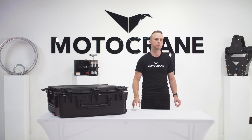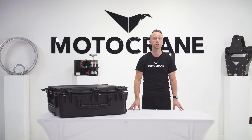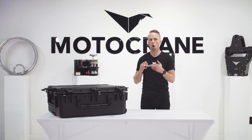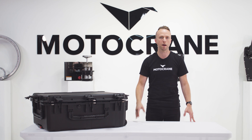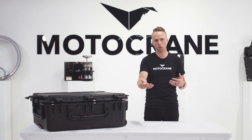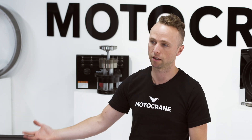The two most important specifications of a remote arm are always going to be payload capacity and arm length. The Motocrane Radical has a standard payload capacity of 35 pounds, and you can increase that to 45 pounds using our heavy lift upgrade kit. For optimizing arm length for your unique application, that's where the Radical LS — or long-short kit — comes into play.